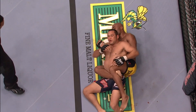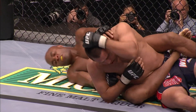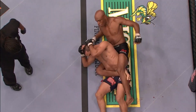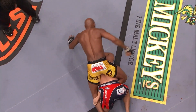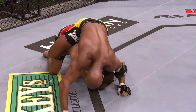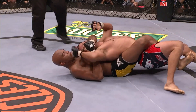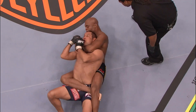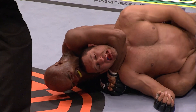Silva looking. Body triangle, to finish Henderson here. This is real bad because he's squeezing and restricts Dan's breathing. This is where we're reminded again that this man is much more than a striker. Now it's even worse because he flattens him out. 25 seconds remains — he can submit people from this position alone without even the choke. Dan is in deep trouble. Anderson Silva looking to choke out Henderson.